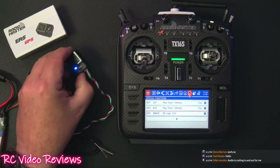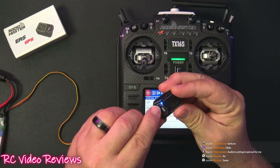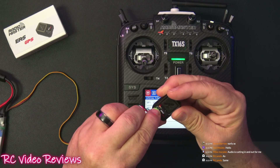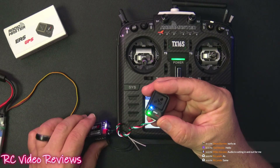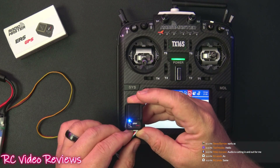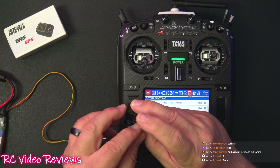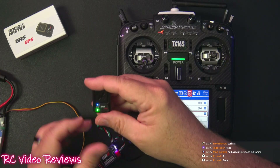There are two modes on this GPS: speed mode and position mode. You change them by pressing and holding the set button. In speed mode you get 10Hz updates. In position mode updates come a bit less frequently, but the sensor data you receive is the same — you don't lose any information by using speed mode.